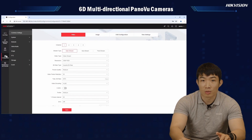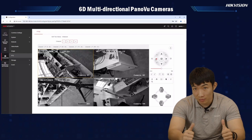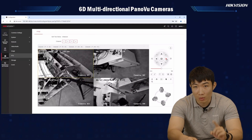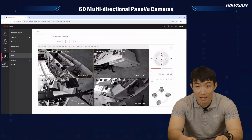Some of you might also ask if it's possible to adjust the position of all four PTRZ lenses at the same time. The good news is it can be achieved from the PTZ configuration on the web interface, where you can select multiple channels at once and then use the PTZ control button to change the position of the selected lenses at the same time.